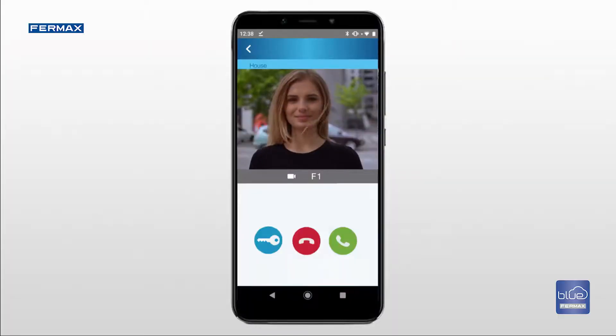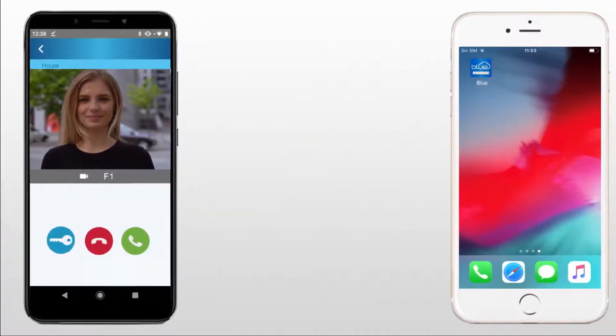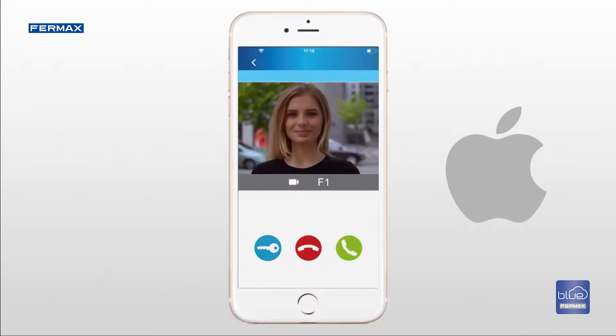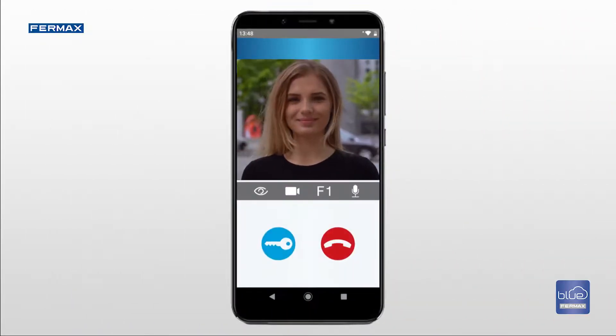When receiving a call if using an Android device, the app will open and show an image of the outdoor panel so you can see the person who is calling. On Apple devices, you will receive a notification in the taskbar showing the incoming call. If you press pick up the call, you can hear and talk to the person outside the home.